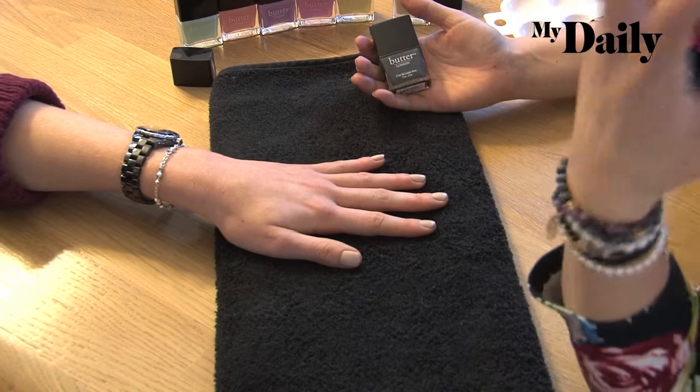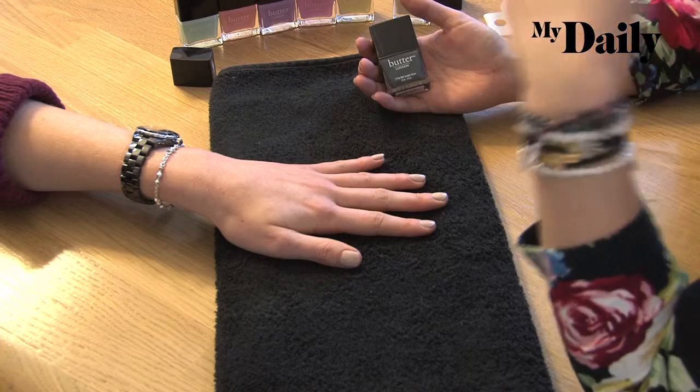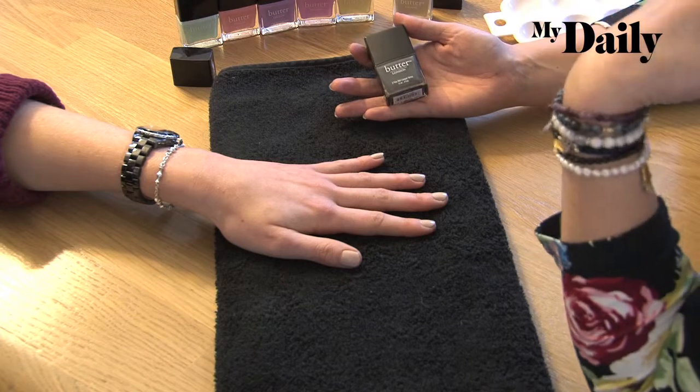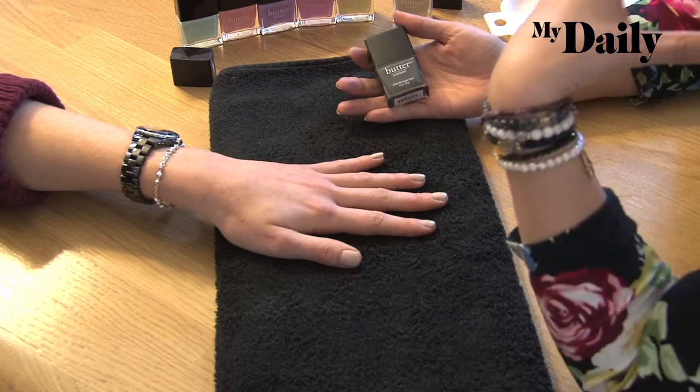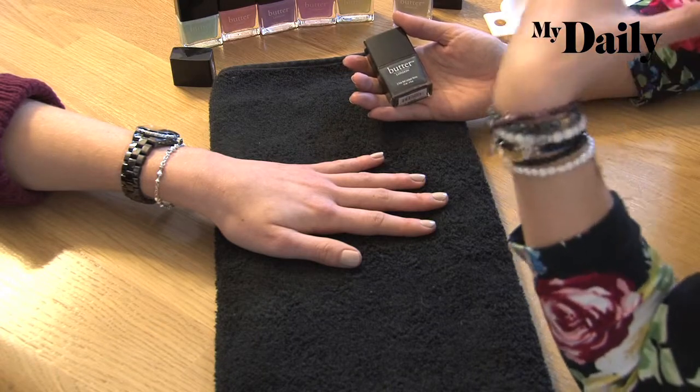To do the pop art polka dots, I would use a contrasting colour underneath the top layer of polka dots, which are going to be the Sweetie Shop colours. I'm using Chimney Sweet — it's a really cool dark graphite grey. It'll just add a little bit of edge to it, make it a bit more fashion-y, and it'll actually make the colours pop on top of it a lot more.